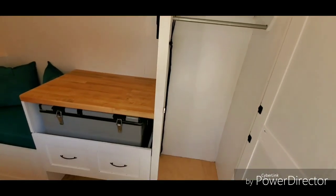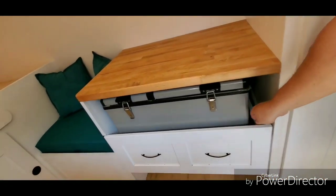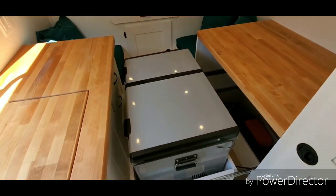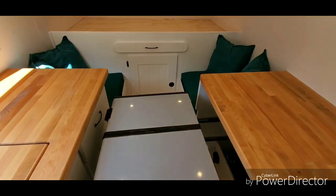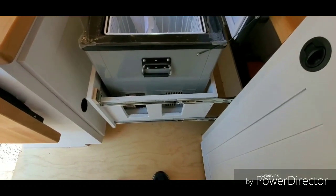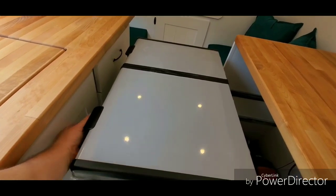She had a chest-style refrigerator that she had shipped here and wanted to use, so we put it in. That's full extension — the top will completely open with no problems. We've got dual 100-pound drawer slides, two on each side. It's currently been running off 12 volts for a couple of days.